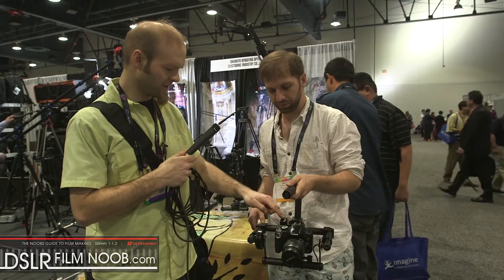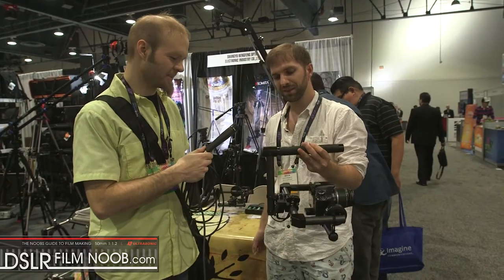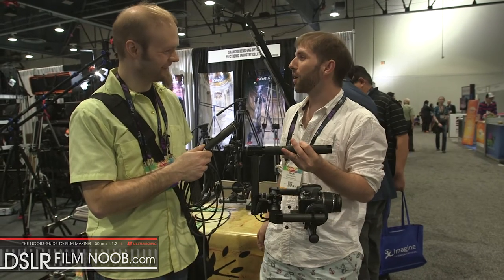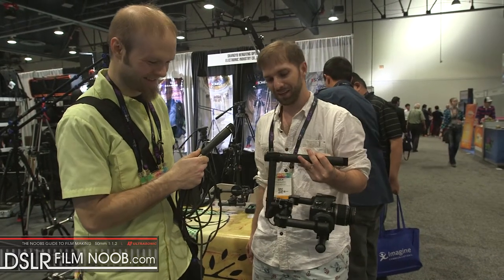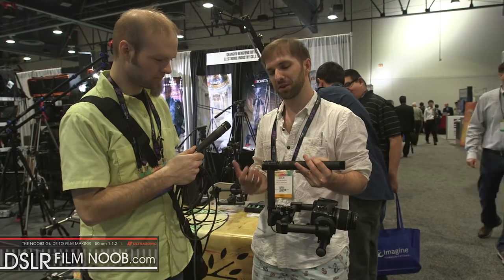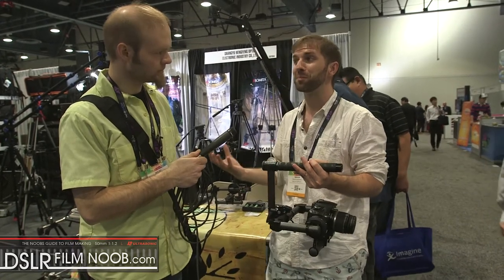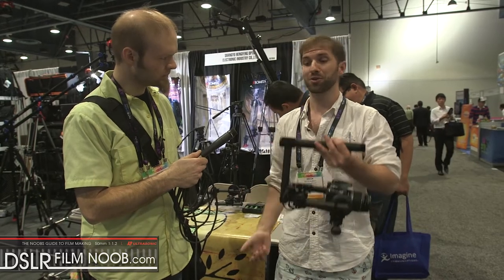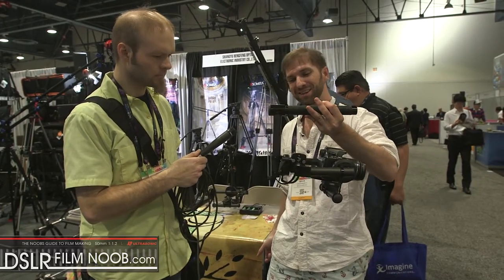I notice you've got this piece attached right here — is that a balancing type of deal? Consider it a DIY counterweight. The mentality of the company is to keep it simple. If you've got a clamp and you want to use it as a counterweight, that's totally fine.